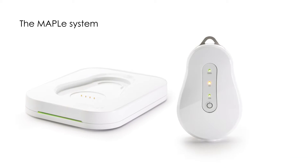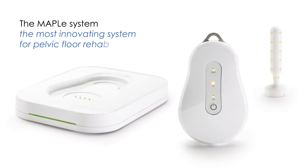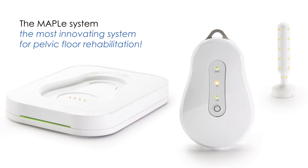Thank you for your interest in the Maple System, the most innovative system for pelvic floor rehabilitation. The Maple — the pelvic floor in high definition — the right diagnosis and targeted treatment. With the Maple you will understand the pelvic floor.